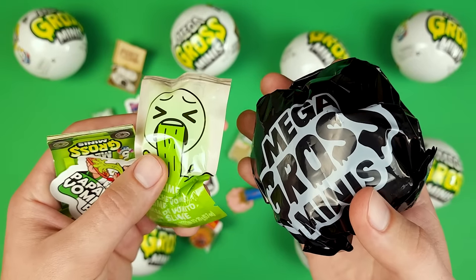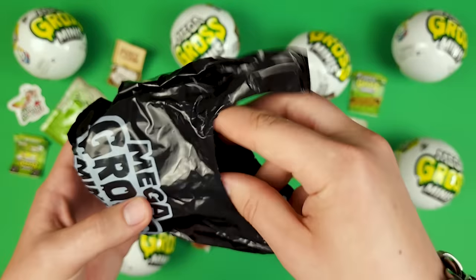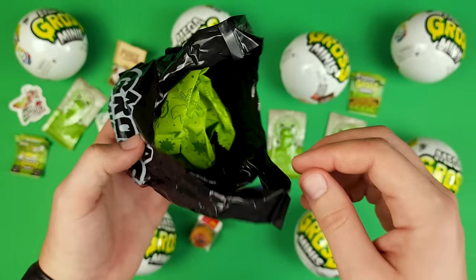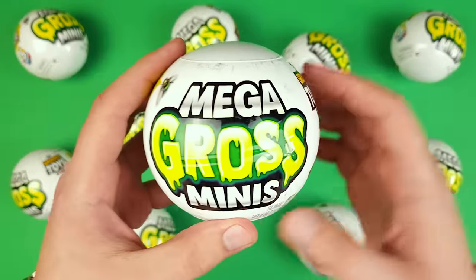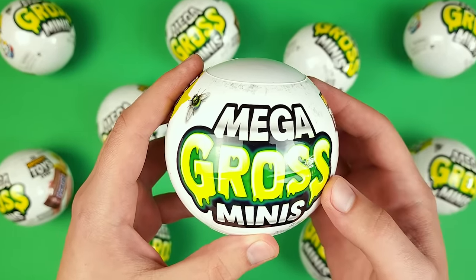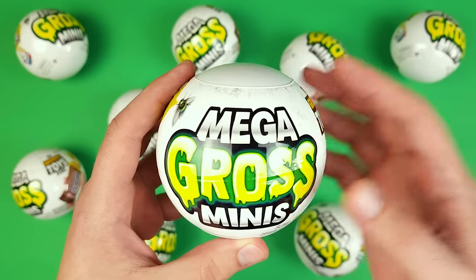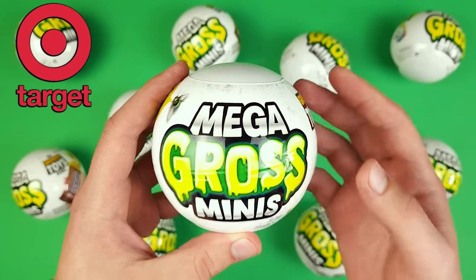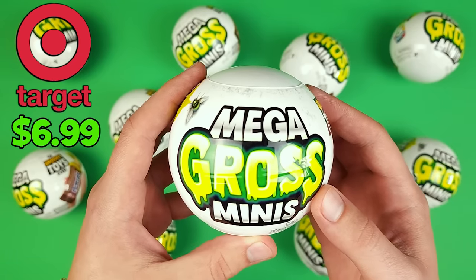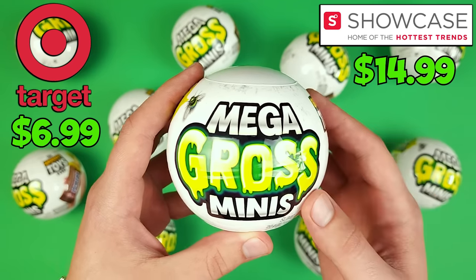Right now we definitely got something stinky in this — it's not pleasant. I'm afraid of opening this. Oh my god! Hello and welcome back everyone. A whole bunch of you commented on the previous video I did on these mega gross minis and asked me to open more, so here we are. I finally found them at Target, which made me very happy because they cost half of what I paid at Showcase. Now let's put an end to the chatter and embrace the grossness.